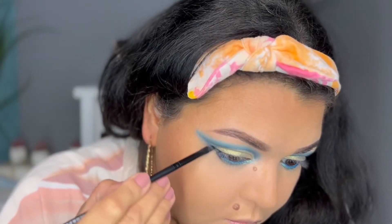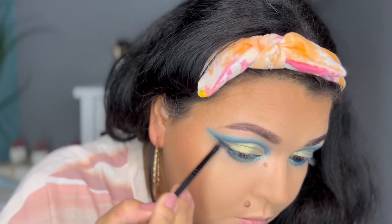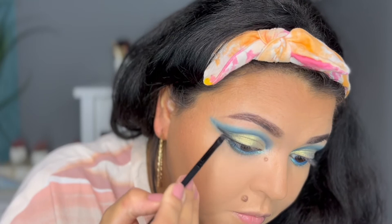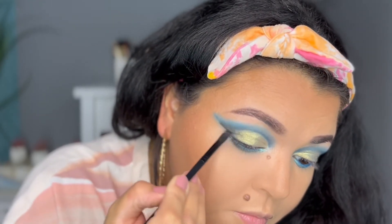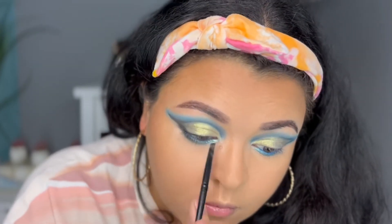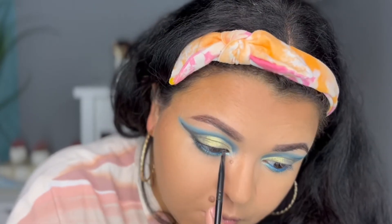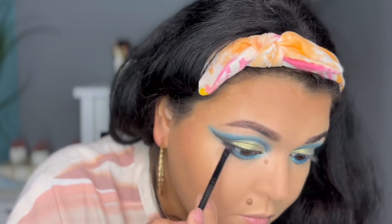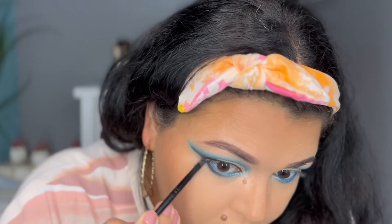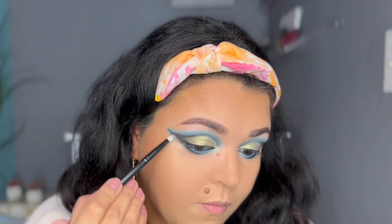I'm taking my angled brush from earlier, cleaned off, and dipping into the beautiful black matte color Fuerte to smoke out the lower lash line. I love this because the blue shimmer underneath is so nice and smoky with the black over it. I'm focusing the black on the outer part of the lower lash line, then connecting it to the top to create an outer wing, and also lining the lid as if doing wing liner — slowly and subtly. With the excess on my brush I drag into my crease to create a very nice contrast.